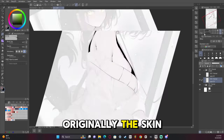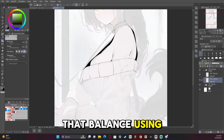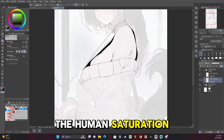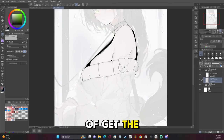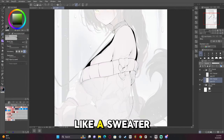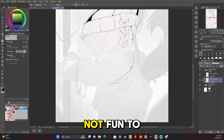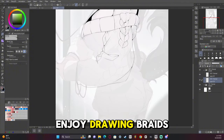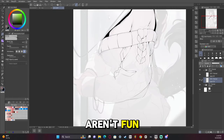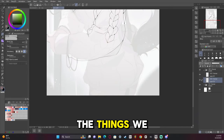Originally the skin and hair were too saturated, so I had to find a balance using Ctrl+U, which brings up hue and saturation, and playing with that to get the correct look and vibe. I also did a sweater with a braided aesthetic — I'm getting better at braids, but they're not fun to draw. They're more tedious than fun, but that doesn't mean we get to ignore the things we don't like in art.